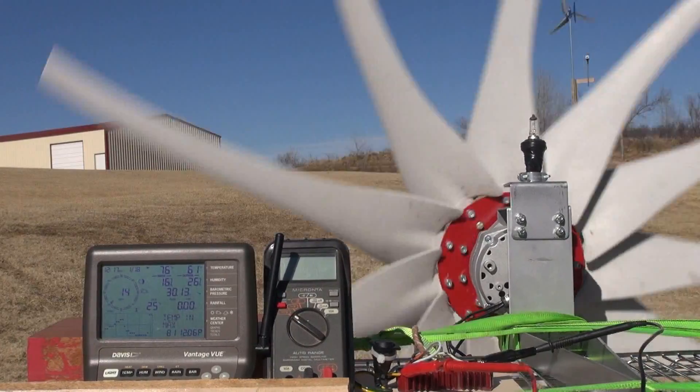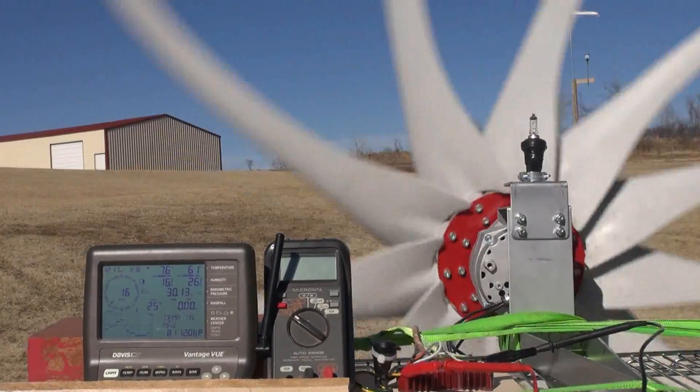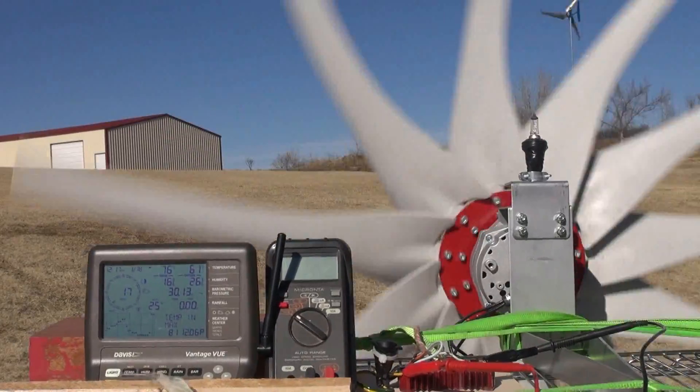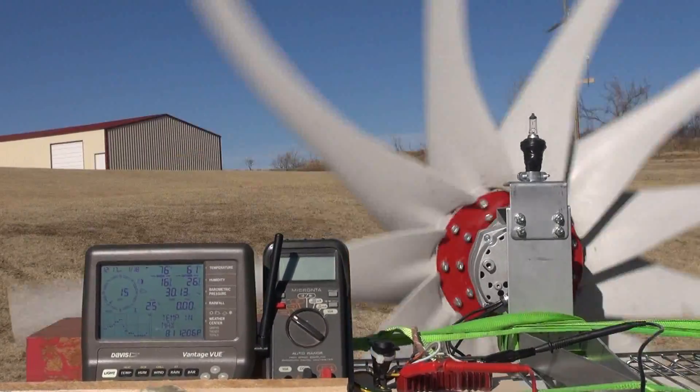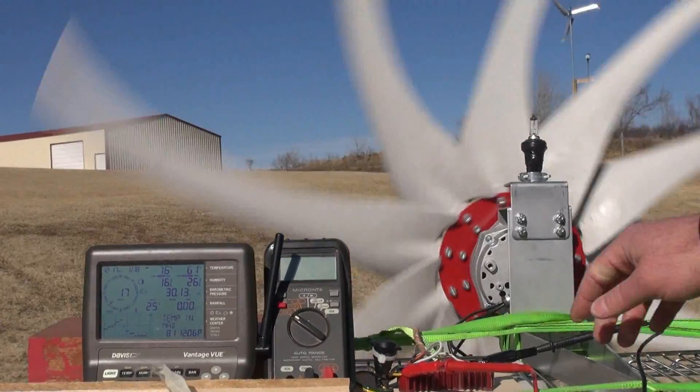There's no doubt the Missouri Wind and Solar blades are a lot louder. Part of that could be because they're not sharp-edged like the Thermodynes, and maybe that's where some of that noise is coming from.